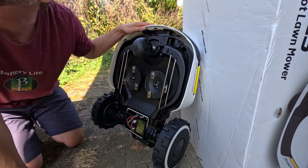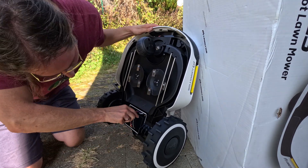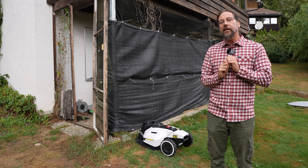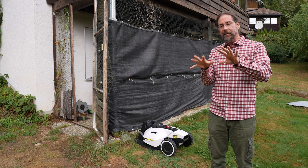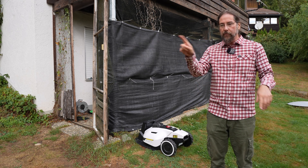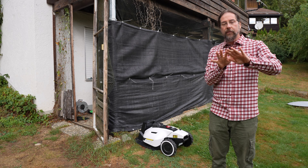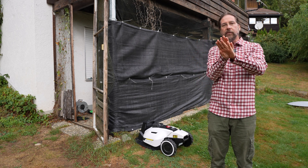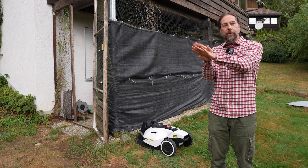It has two blades — two round discs with blades on them. The cutting width is 32 centimeters, which is a lot. You can also select the lane spacing — how far apart each pass should be when it's driving and mowing. So if you want to cut really thoroughly, you set them closer together so they overlap a bit.